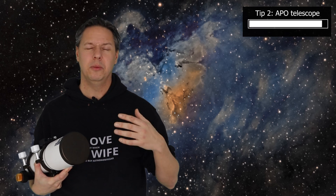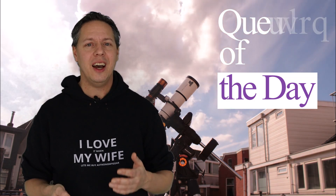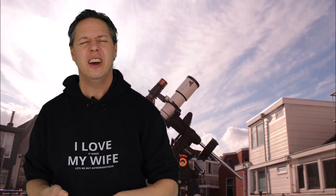So all in all, I would advise you to buy an apochromatic refractor to start your astrophotography hobby. I have an entire video on apochromatic refractors as well as Newtonian telescopes available on the market — I'll link to that in the description below. Question of the day: what tips do you have for beginning astrophotographers? Please leave your tips or questions in the comment section below so we can help each other out.